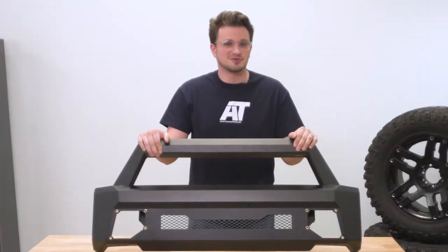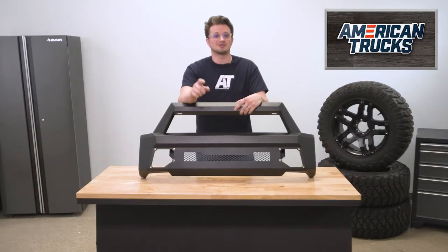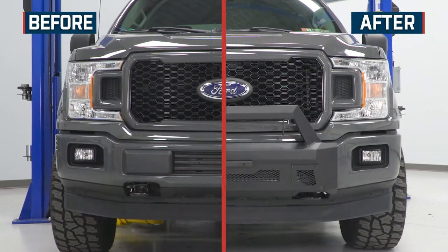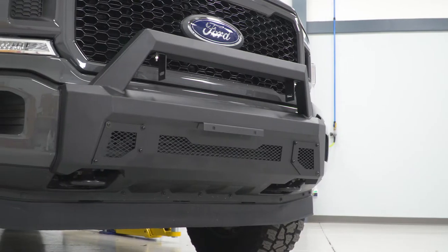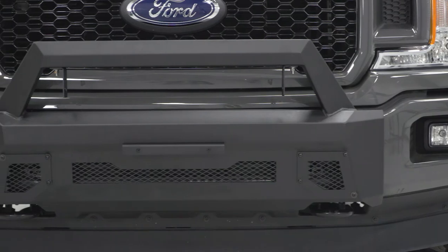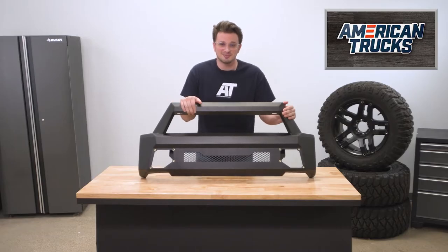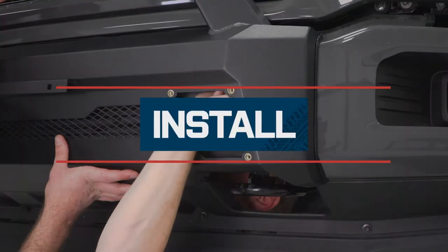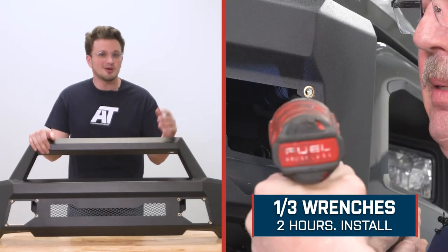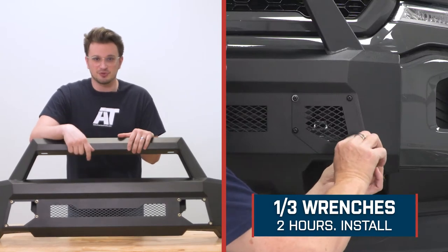Coming in at $400, the biggest perk of a small add-on to the existing bumper starts to shine. This is much cheaper than other more robust options that are out there. I'd even go out on a limb to say that this investment could save you probably double what the bumper costs itself in just damage and what that could cost in terms of paint and body work. Installing this bumper is going to be a nice and simple job — we're looking at an install time of only about two hours and a difficulty right at one out of three wrenches.